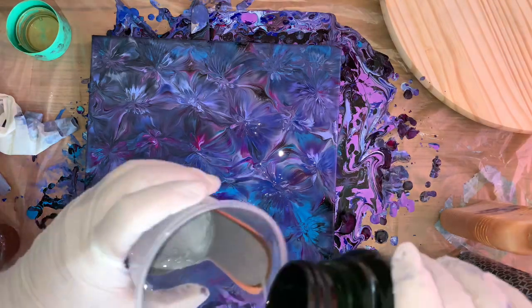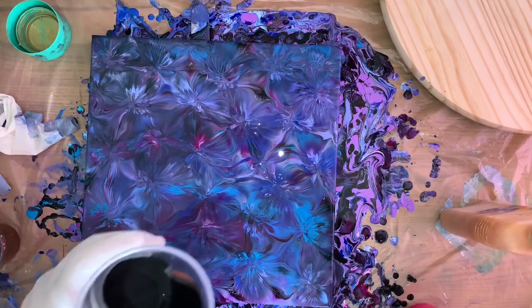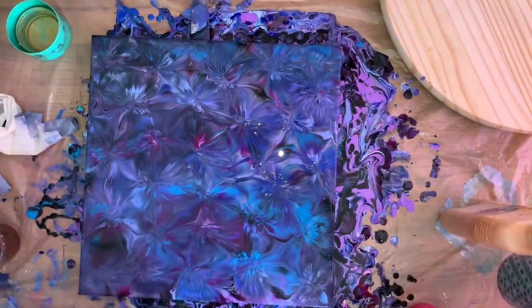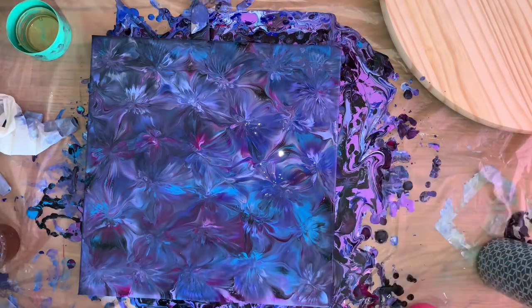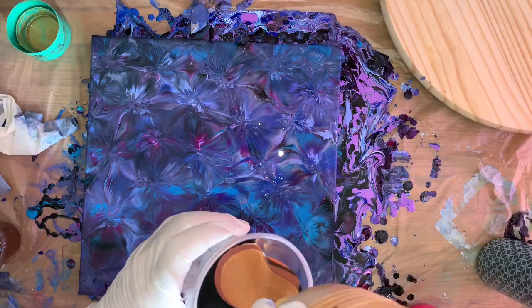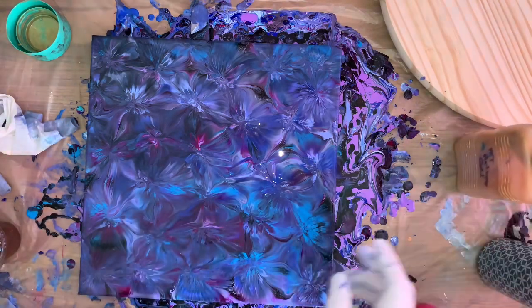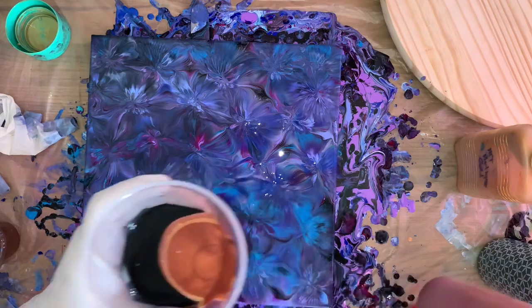Then I'll go black. This is a fail day, no doubt about that. Some metallic gold — oh, that was the rose gold, oh well. Copper — no, not copper yet. Some regular gold, don't have much in here, so I'm going to use this — metallic antique gold, whatever I have left in there. Then a little bit of copper. We should be good.